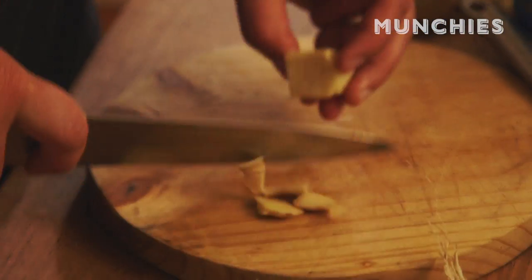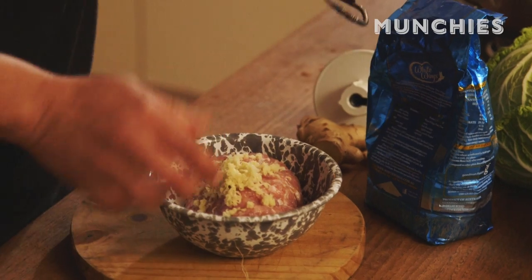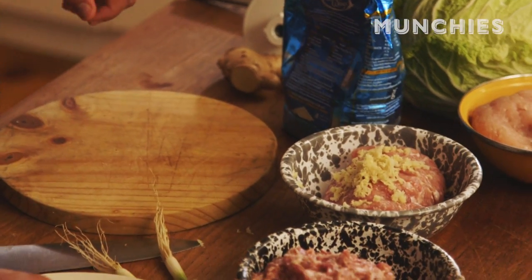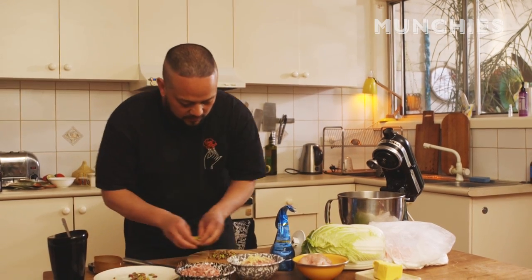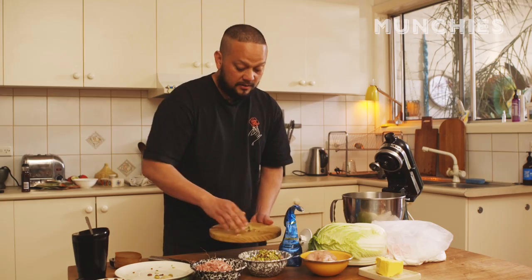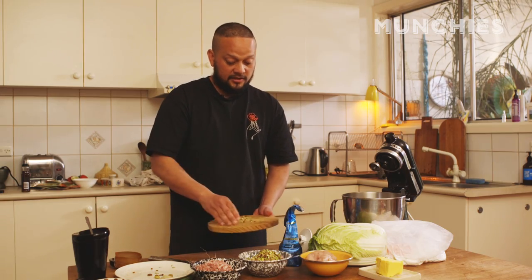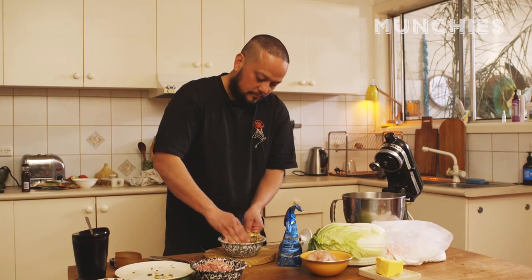Chunk of ginger — we're gonna grate straight into the chicken. Then we've got a handful of pistachios. These have been roasted but they're not salted, and we're gonna chop them really rough. About a handful. So this is pretty nutty — a good chicken and ginger nut. Put in a bit of salt. And there's our chicken.